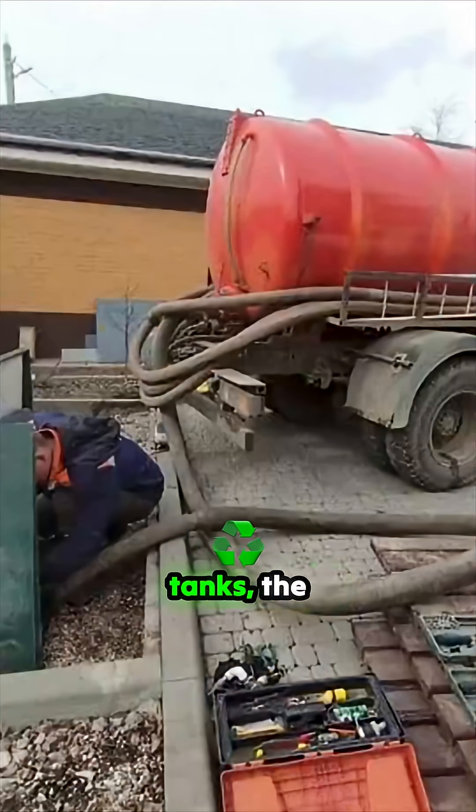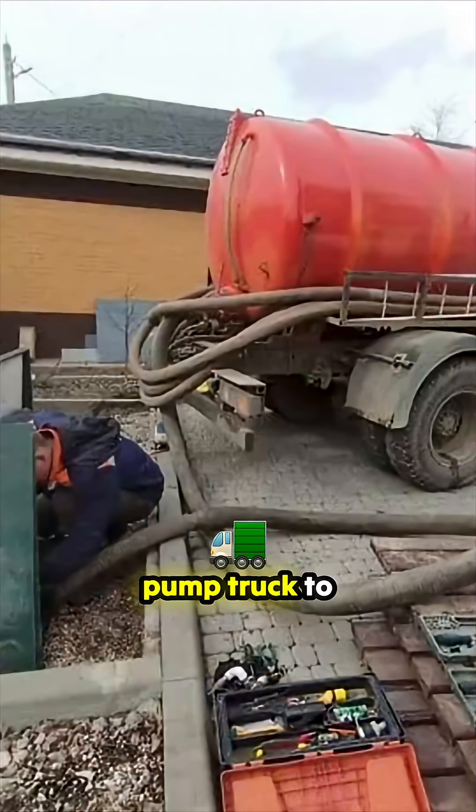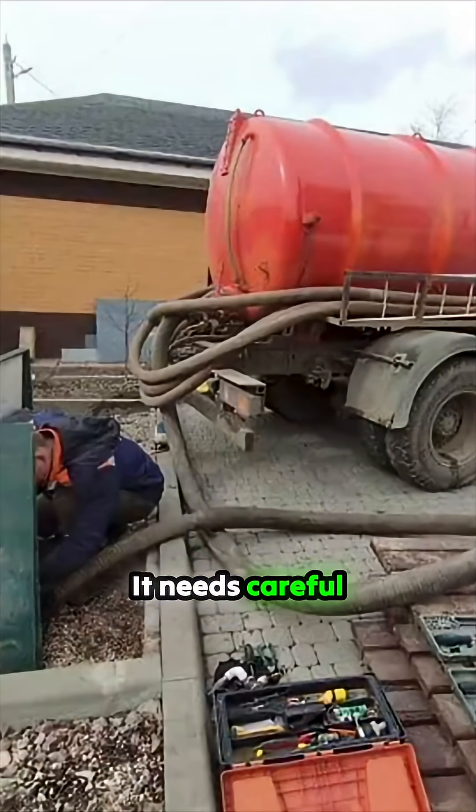With the newer type of septic tanks — the plastic ones — at some point you've got to get them emptied, and this requires a pump truck to come along. It needs careful planning because if you're out in the middle of the country and they're not available, then you've got a problem. You don't want overflowing septics, and you also have to plan where you put it so the truck can get access to it.